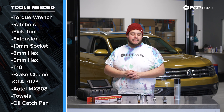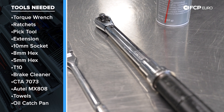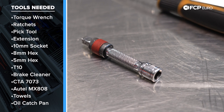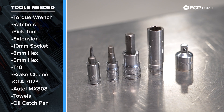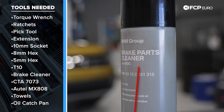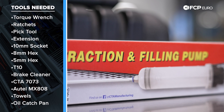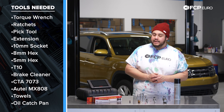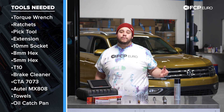For today's DIY, we're going to be using a basic amount of tools. We have a small 3/8 drive torque wrench, same with a regular ratchet and a quarter-inch ratchet, and a small pick tool. We have a small extension for our quarter-inch ratchet. As far as sockets go, we have a 10mm, an 8-millimeter hex, a 5-millimeter hex, and a T10. We have some brake cleaner to clean out the screen on our pump. We have a CTA pump — this is 7073 — a smaller version of what's included in the larger all-inclusive Haldex service kit, which you will see on FCPEuro.com. It's just a little bit easier to work with and it'll be perfect for what we're doing today.